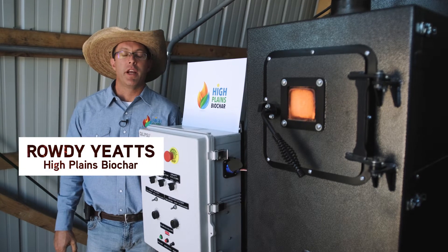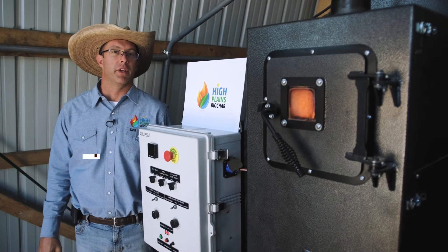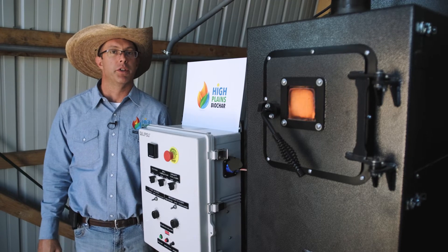Howdy, Rowdy Yates with High Plains Biochar. Today we're going to go over some common questions that we get regarding the Rocket Char 301 Biochar production unit.